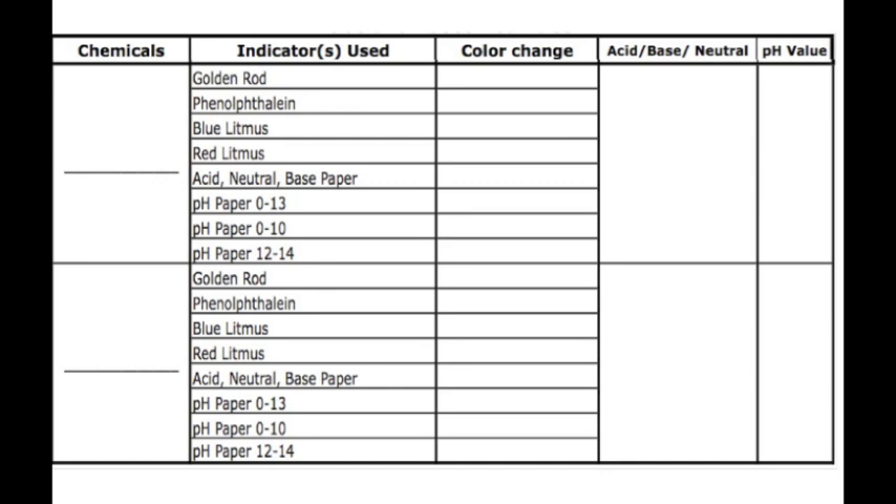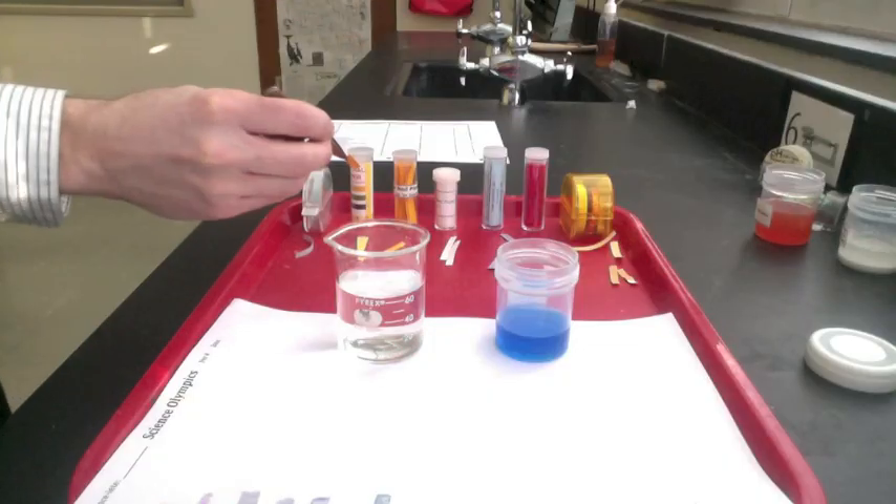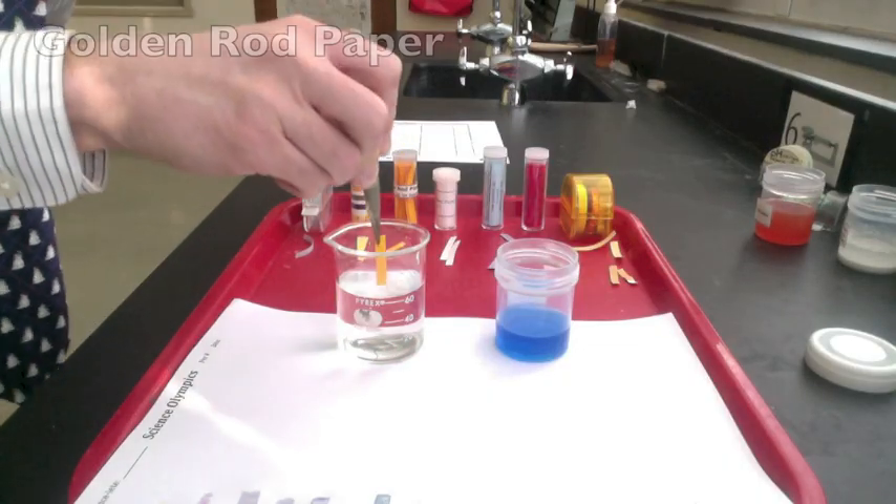Here are two new substances that you can try. Record your observations on a chart like this, and using the key provided, we can figure out if it's an acid or a base and the pH value. The first substance is hydrogen borate.